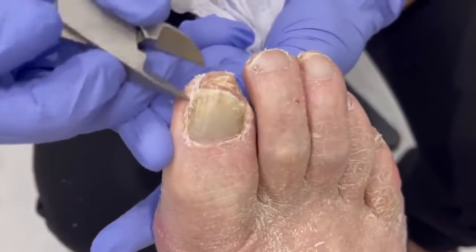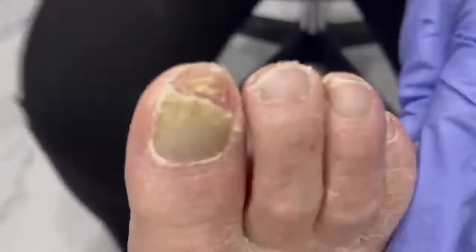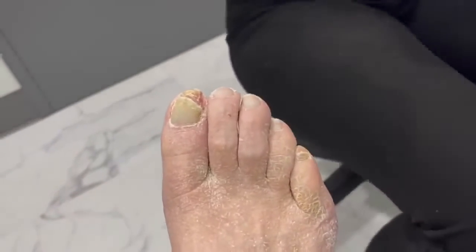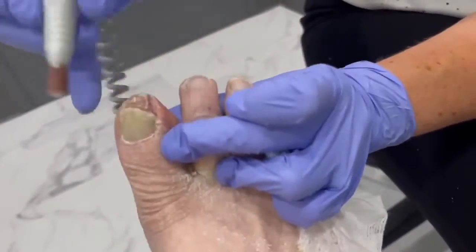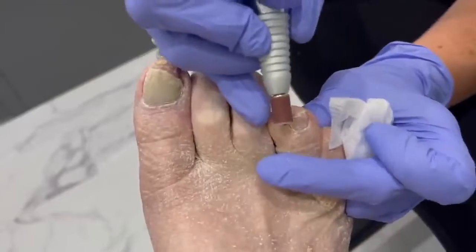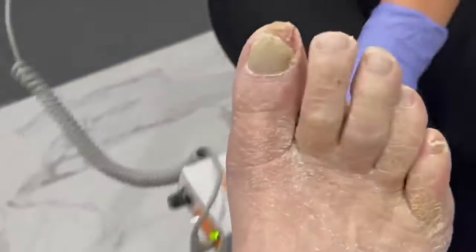Perfect — look at all that. Let me grab the Dremel real quick and smooth them out. We might even paint them pink if he's real nice to us — as long as we let him keep the toe. With this, because his nails aren't so thick, we really just want to smooth them off and make sure there's nothing that will snag on his sock.